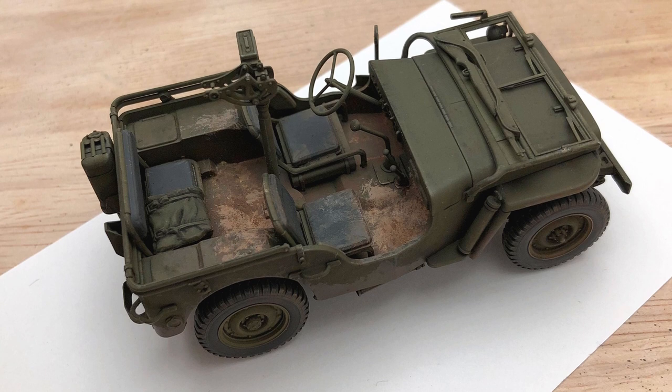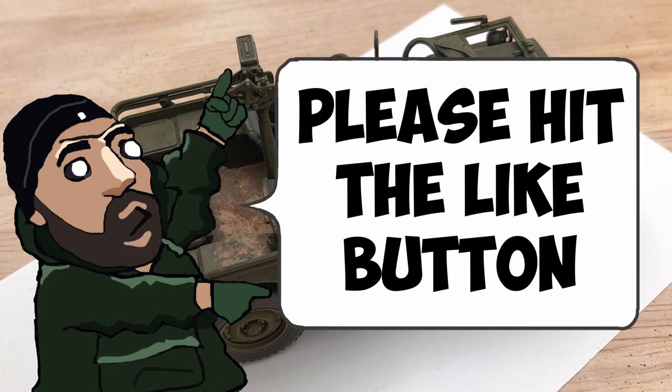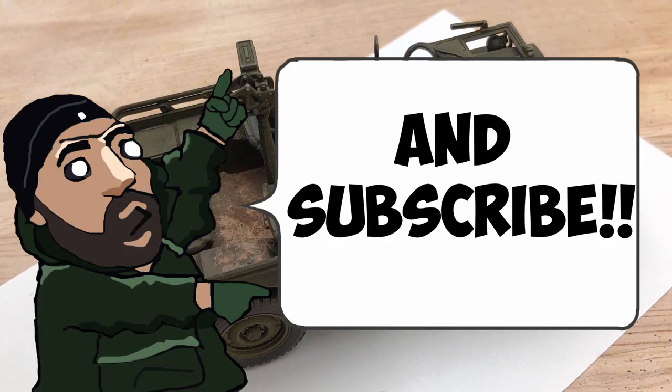That's the end of the video for this week. Thanks very much for watching. Like and subscribe below - it helps out enormously if you can do that. I'll see you next week. Cheers!